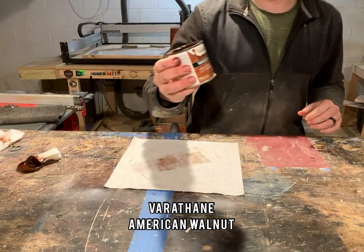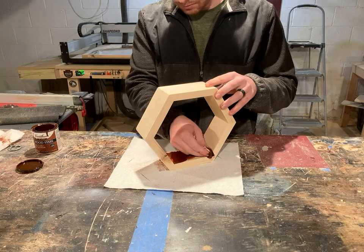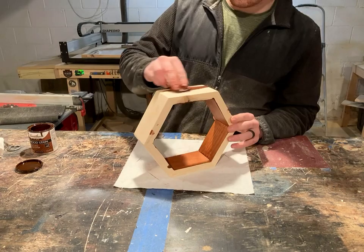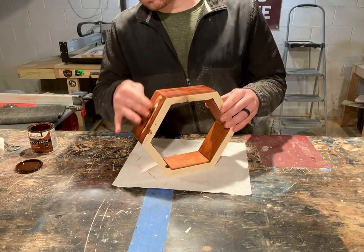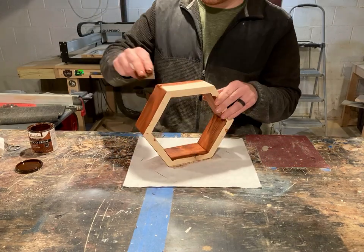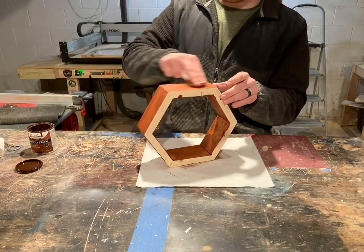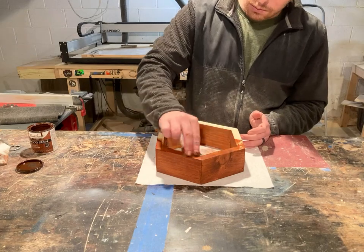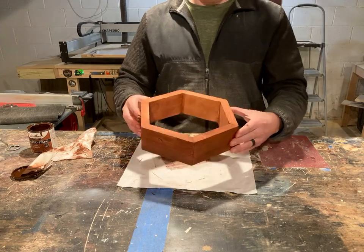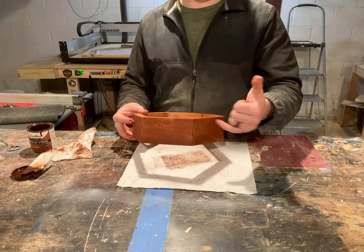The stain for this set is Varathane's American Walnut, which has a more red tone and is exactly what the customer wanted. For any of the shelves I always start on the inside — that way my supporting hand has somewhere to grip without getting too dirty — and I always make sure to get the joints first and then wipe evenly between them. From there I'll work the stain into the outside edges. Once those are done it's time to do the front and back sides, and I always use an extra cloth to wipe off any excess so it doesn't get too dark in some spots.